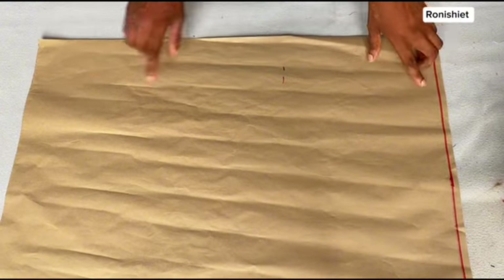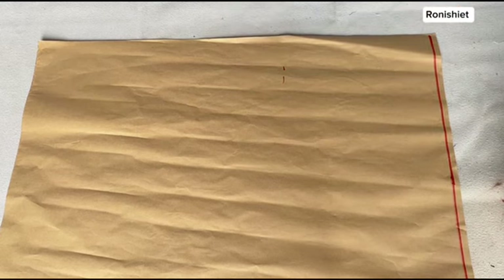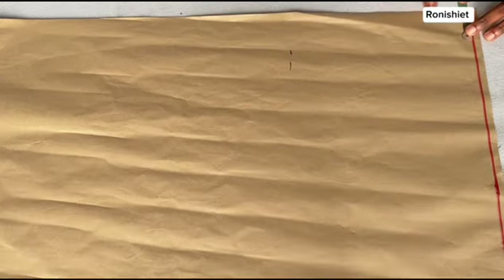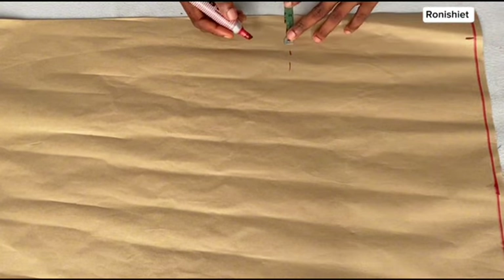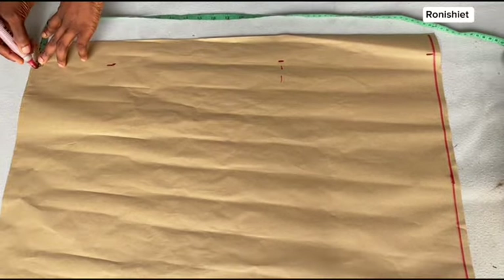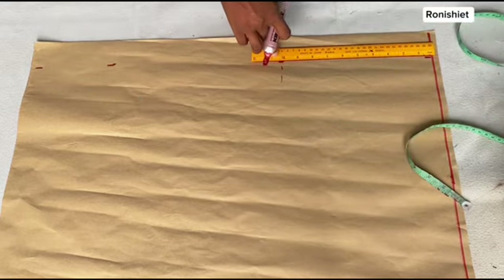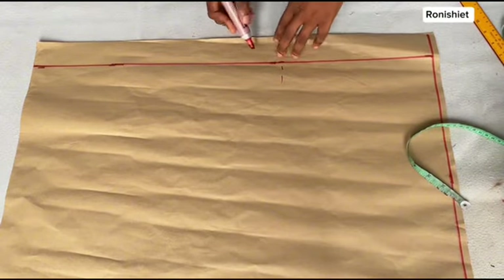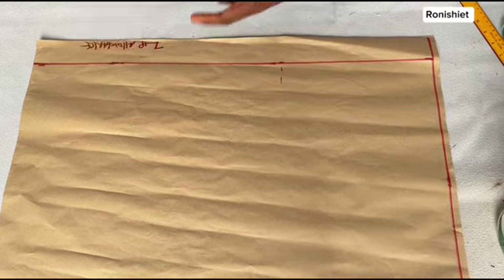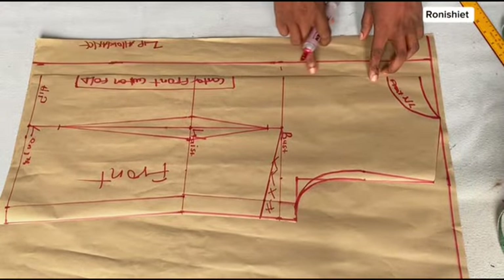For the back, I've already brought out a pattern paper and drawn out the starting line. Now at the back we are going to mark 1.5 inches inwards — this 1.5 inches inwards is going to serve as our zipper allowance. Just go ahead and mark that out on your paper, then use a ruler and connect the lines together. Once connected, label this as the zip allowance.